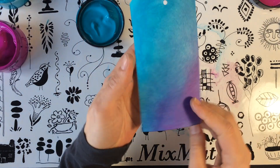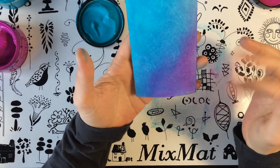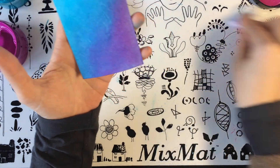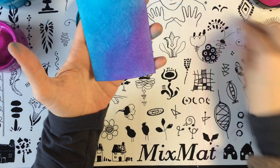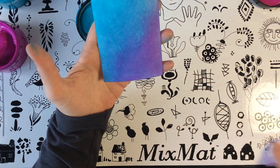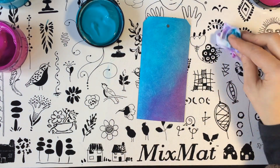Bueno, pues este sería el tag de esta semana. Deciros que estoy encantada, como siempre, de que os gusten estos vídeos, de que os parezcan divertidos y sobre todo útiles. Nos vemos la semana que viene con otra técnica nueva, que también será sencillita.